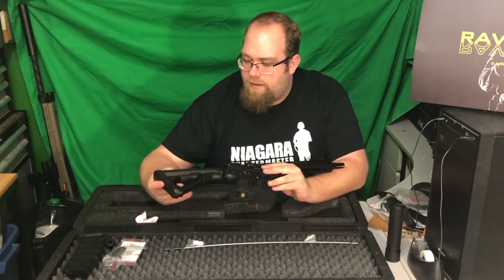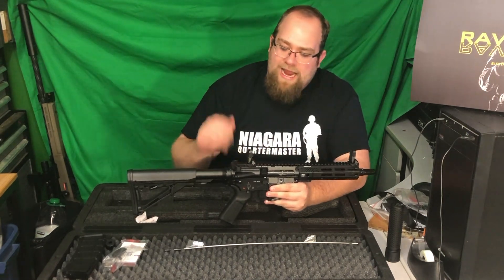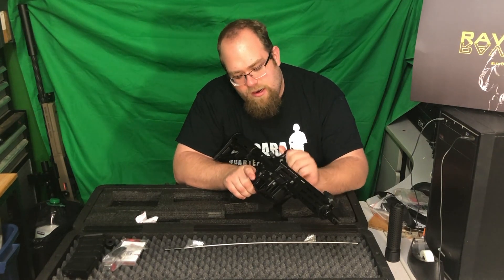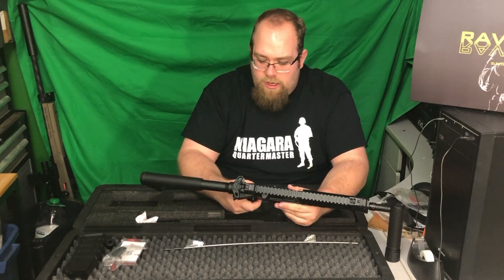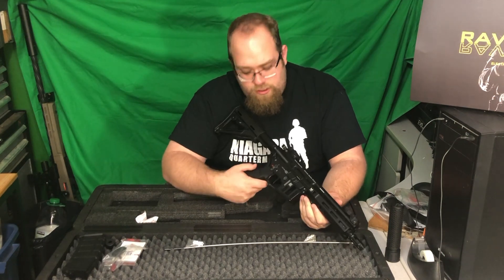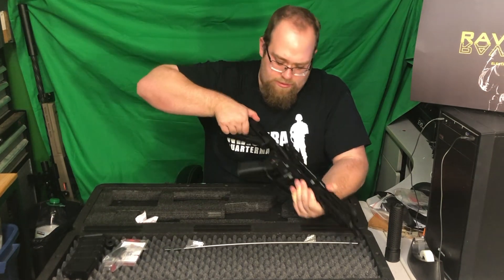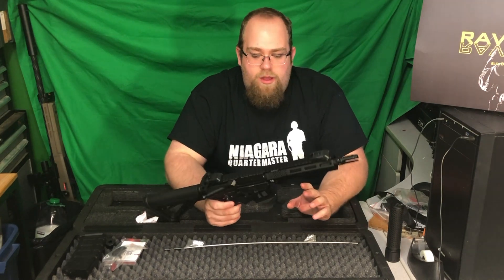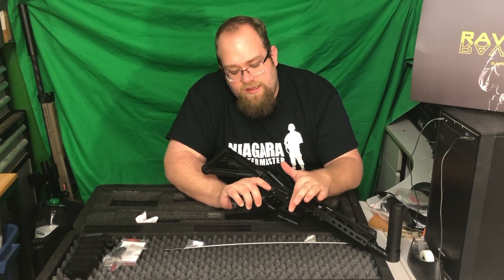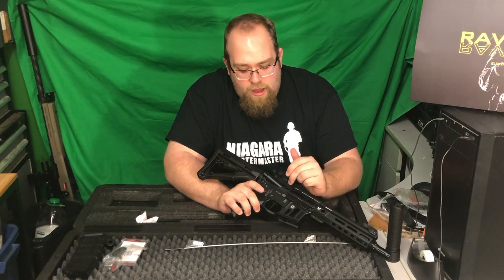It has a mag-pull style stock with no trademarks, fully adjustable with the locker. Flip-up sights front and rear — standard flip-up sights with no locking mechanism but fully functional, and there's not a lot of play in them. There are QD mounts at multiple points including the rail, sides, and stock for sling attachments. Something to point out is all the texturing they've done and the cutouts for weight reduction — they've put air ports up here, recesses in the mag well to make the gun lighter, and an air well as well.